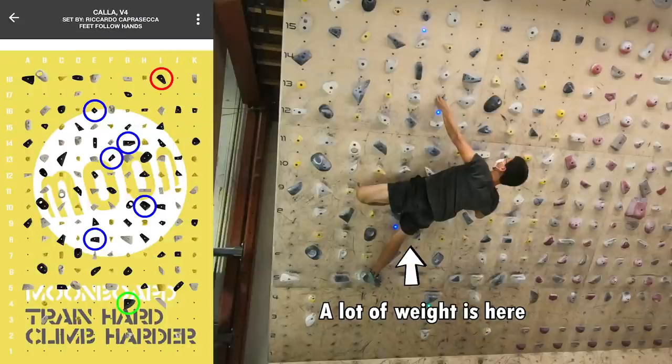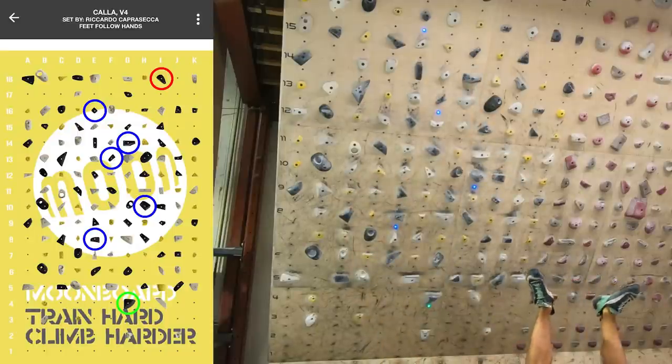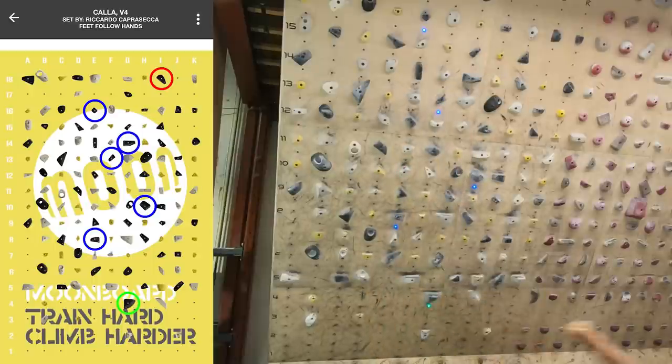I would sit onto the hold, put as much weight as I could on it, and get as close to the wall as possible. The left side crimp is a lot easier to hold onto in this position. However, for some reason, it was still very difficult to bring the right hand onto the pinch.